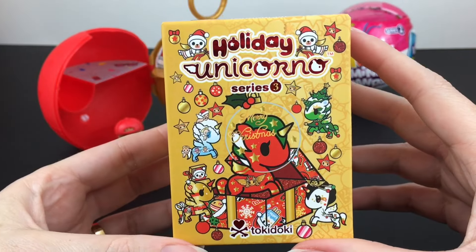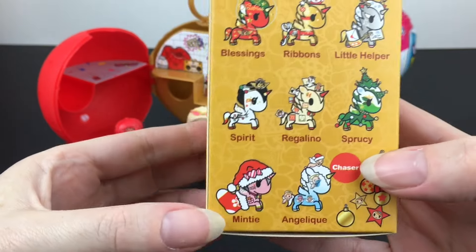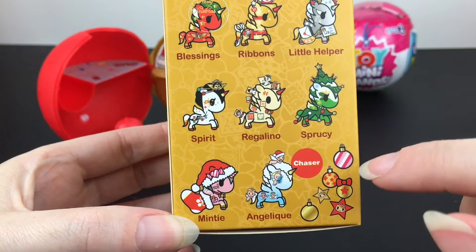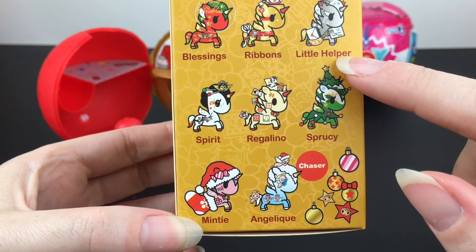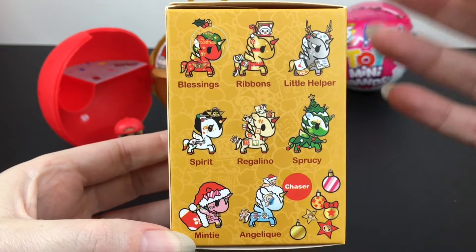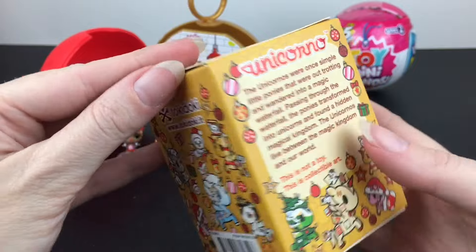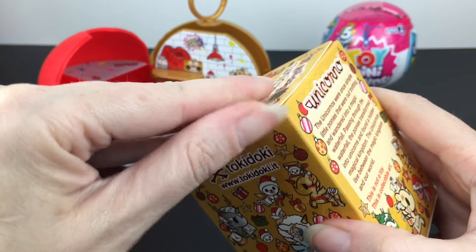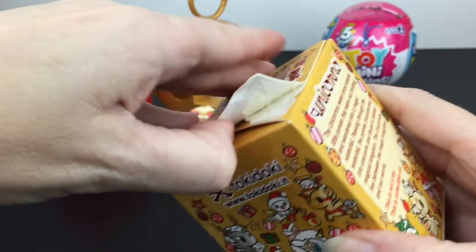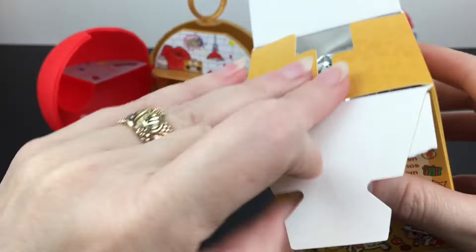Next up, let's open our Tokidoki Unicorno Holiday Series. Here's a look at all the ones you can get. I love Little Helper and Little Minty — Sprucey is cute too. You can't go wrong, they're all absolutely adorable. They do such a good job each year with their holiday series. They also have a Hello Kitty collab for the holidays that was recently dropped on Tokidoki's website.